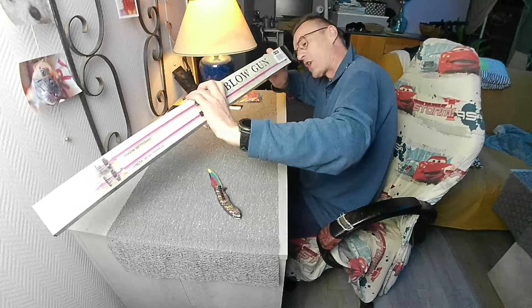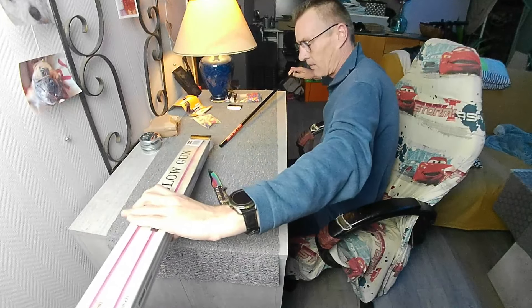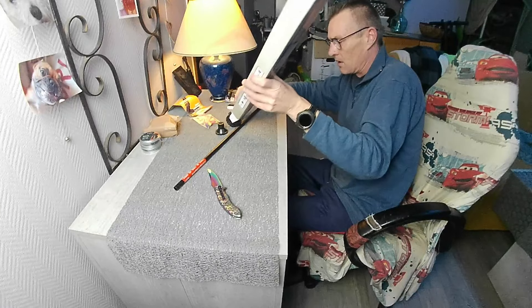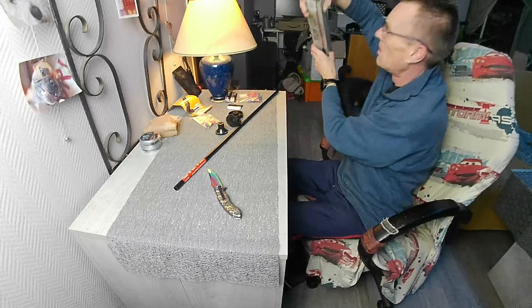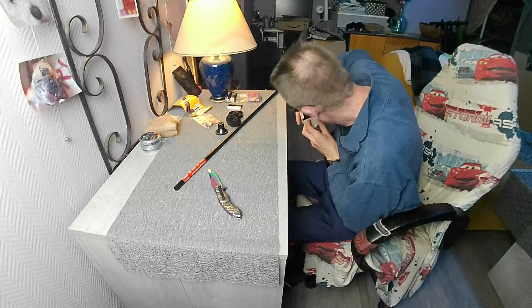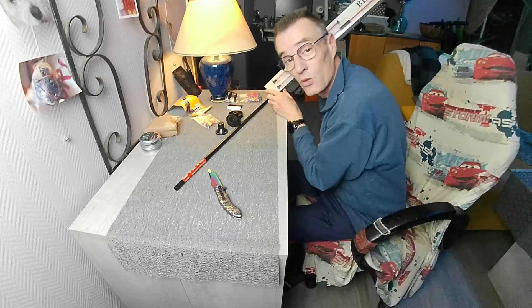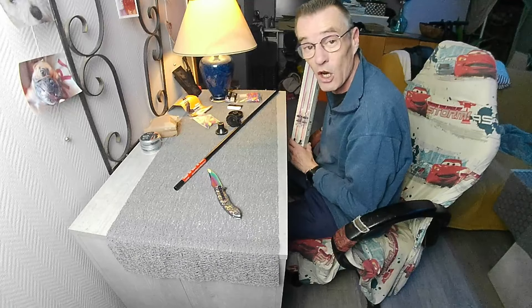Elle était vendue avec douze fléchettes, un embout, un viseur, et c'est tout. La couleur de la sarbacane que vous recevez dépend des arrivages et de ce qu'il a en stock.